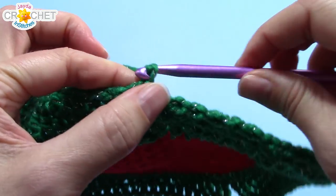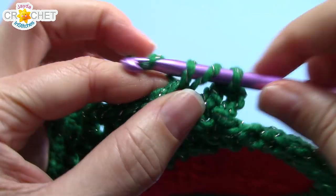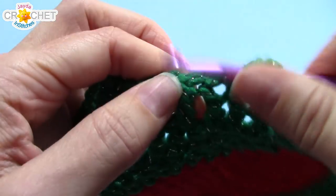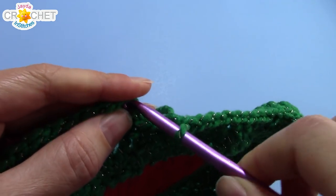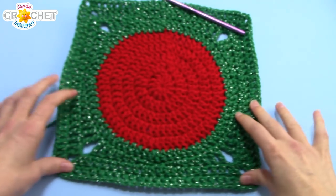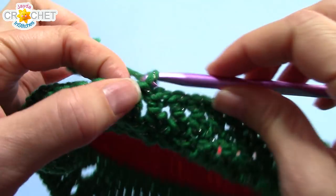Row nine is exactly like row eight — double crochet in every single stitch all the way around, and two double crochet, chain two, two double crochet in every chain two corner. When you get back to the beginning you will have 104 double crochets and four chain two spaces. Join with a slip stitch to the top of your chain three. Take a moment, lay it down, flatten it out and pull out the corners. That's it for our background color — snip your yarn, fasten off, and weave in your tail.